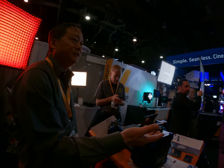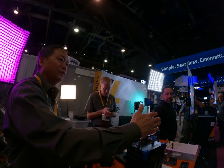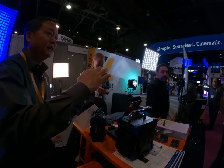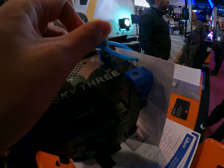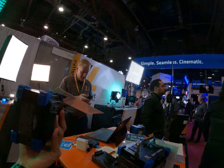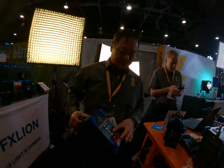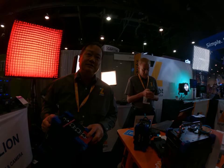With 26V batteries I can get up to a 1000-watt draw; on the 14.8V I can get 500–600 watts. This is 48V output only. I have two versions — this one is 48V and the other is 24V.